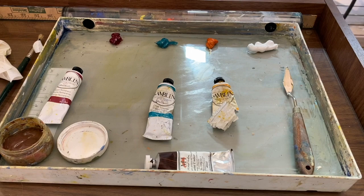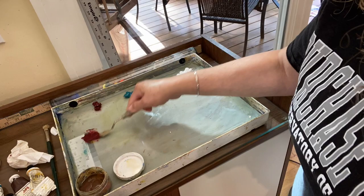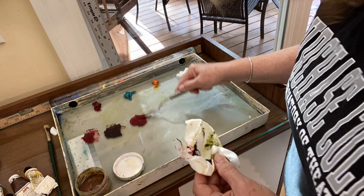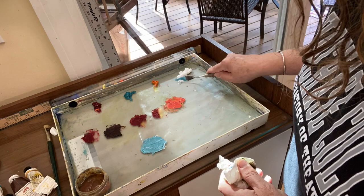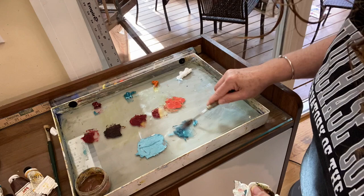Switching to time-lapse mode now. I'll do some color mixing first and then start putting paint on the canvas. I'm mixing the colors I think I'll likely use — starting with the reds and oranges for the flowers, mixing shadow colors and light colors. I struggled a little because I couldn't really get that vivid orange with this color combination.